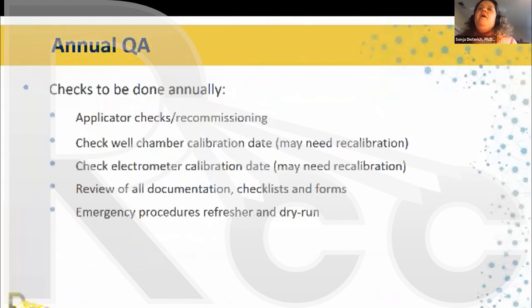For annual QA, go through all applicators and check visually for cracks, breaks, or anything unusual. Do a sample recommissioning to verify sources still go to the correct place. Verify that the well chamber calibration is up to date — in the United States, chambers are sent to a calibration lab every other year. Check the electrometer recalibration schedule as well. Review all documentation, checklists, and forms because clinical practice changes and sometimes documentation gets out of sync with what is actually done.